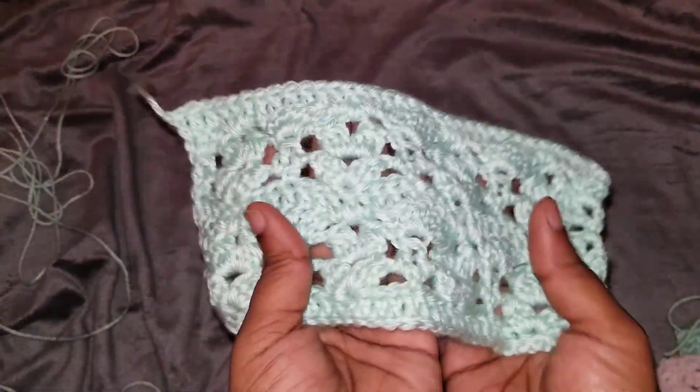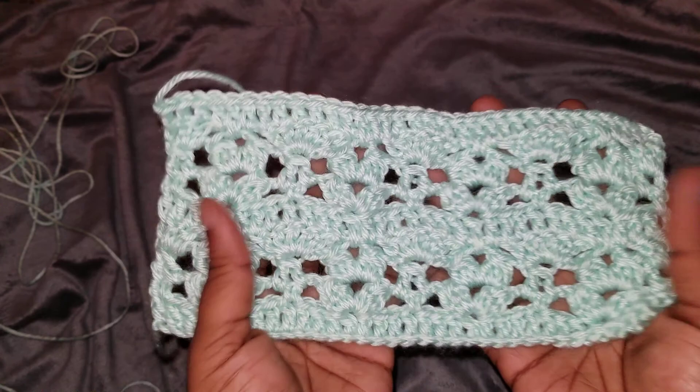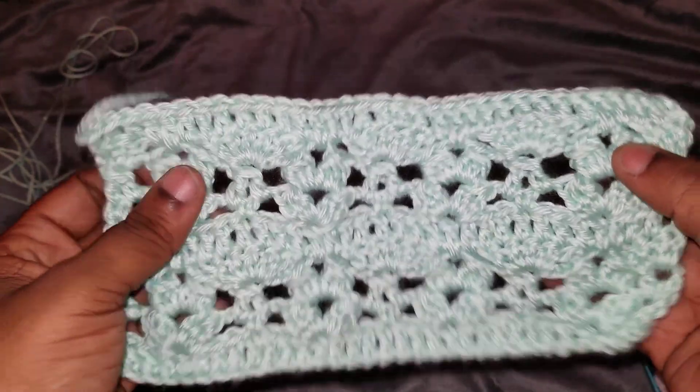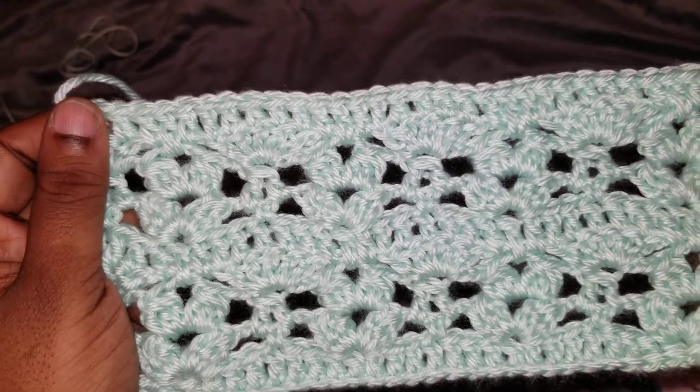Hi you guys, welcome back to my channel. This is Tori from Be Creative Crochet. Today we're going to go over a stitch. I call it pattern one because there's no name for it — it's just a bunch of series of stitches and this is what it comes out.